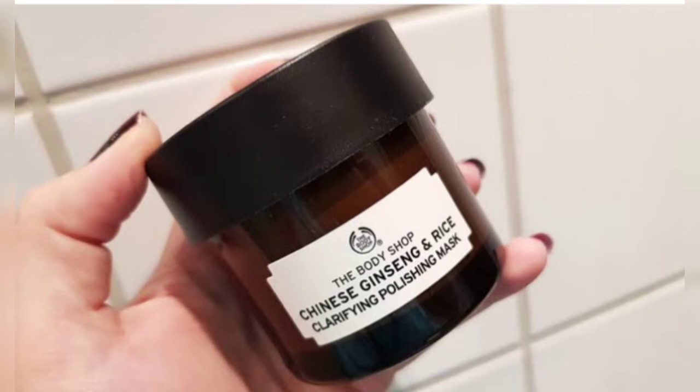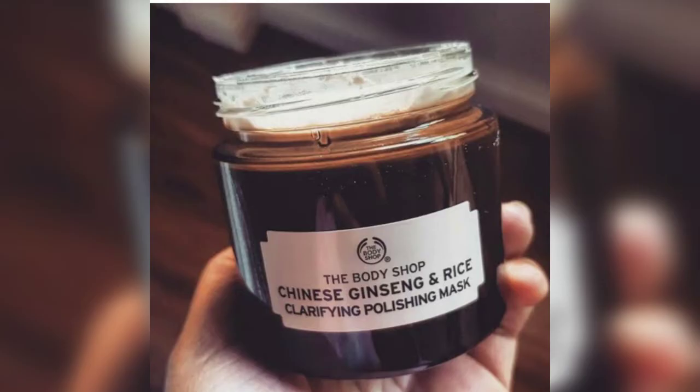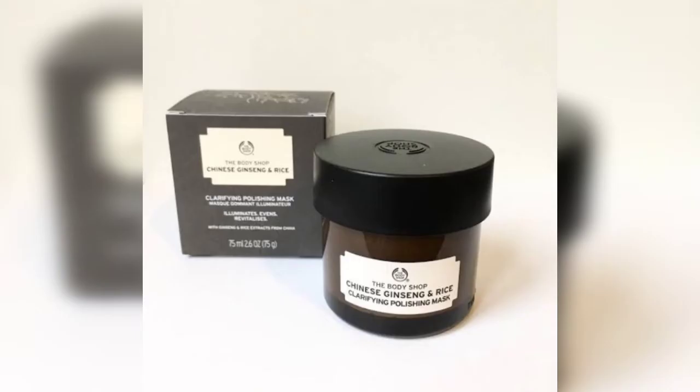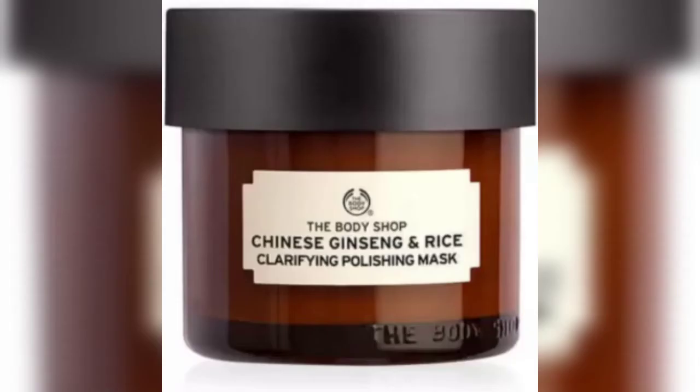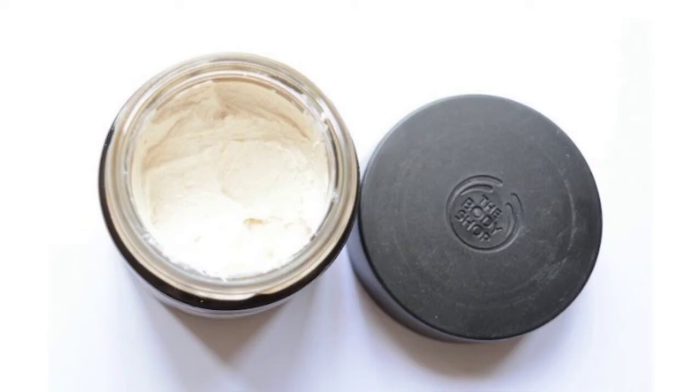The Chinese ginseng and rice clarifying polishing mask is a brightening mask that gives great results if you have acne scars which do not fade away easily, making your skin look much clearer and brighter. This mask has a very unique texture — it is easy to apply and has a slight creamy texture with some scrub granules. It also has a very pleasant fresh scent.